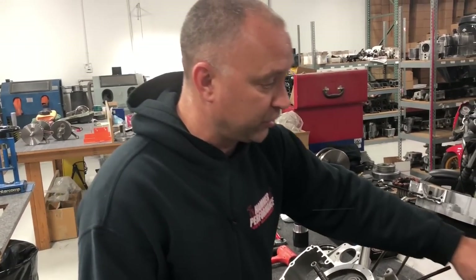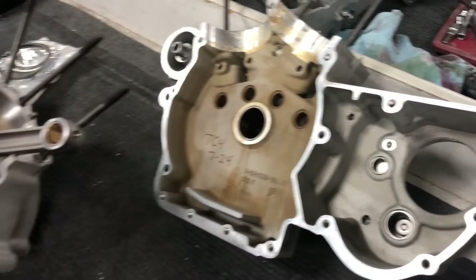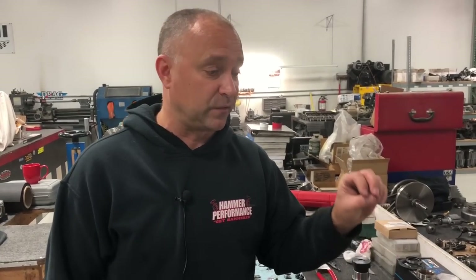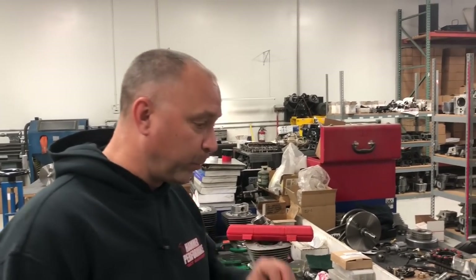When going to put the cases together, make sure both case halves are cleaned really well — get any goop, gunk, or old silicone off. In the final prep, rub them down with brake cleaner to remove fingerprints or any oil. This is critically important: if you have oil or grease on the mating surfaces, the sealant won't stick. You'll rebuild the whole motor, get it in the bike, start it up, and it'll leak from the bottom — and you'll have to tear it all apart again to reseal.